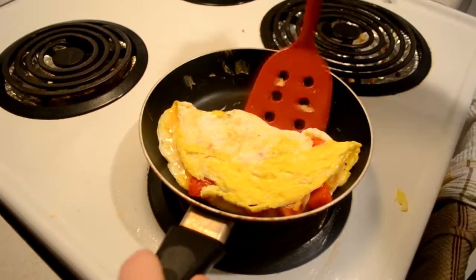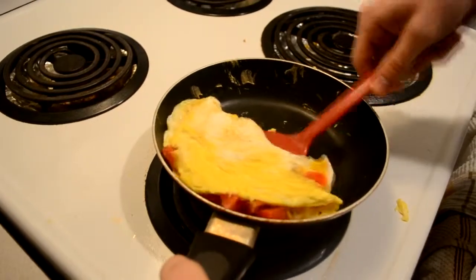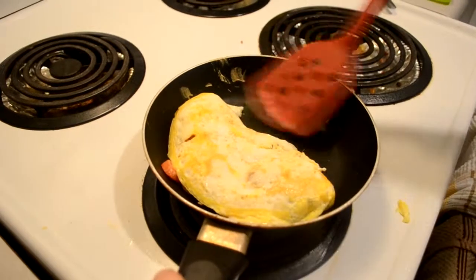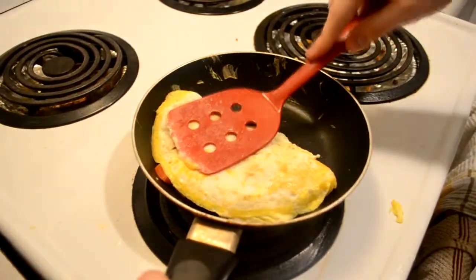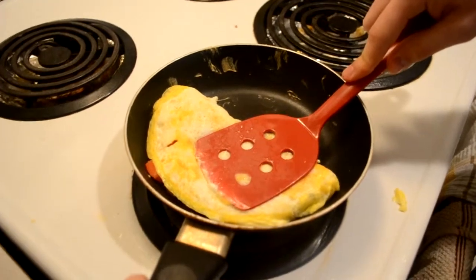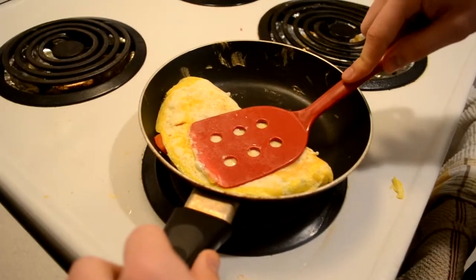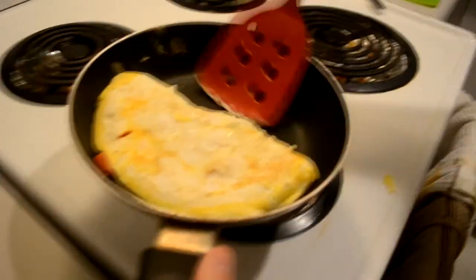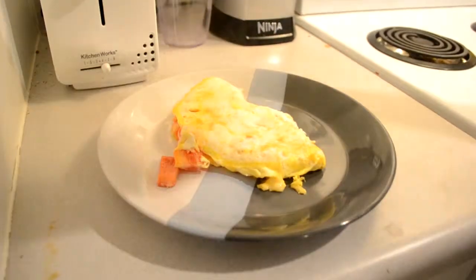Give it a second, and then once you can get under there, take it and flip. Give it a second to cook on the bottom side. Then bring it over to the plate. Get the rest of your ingredients and you're good to go.